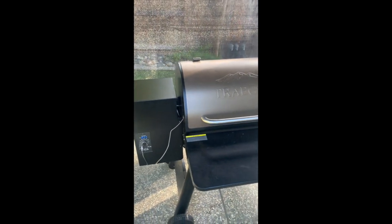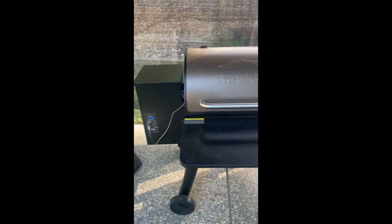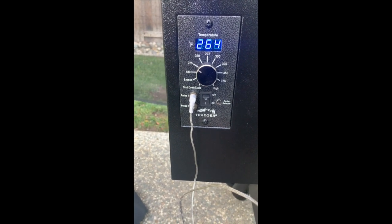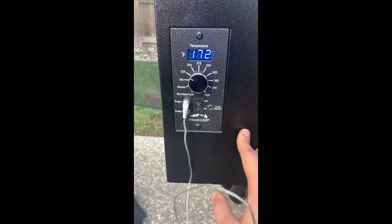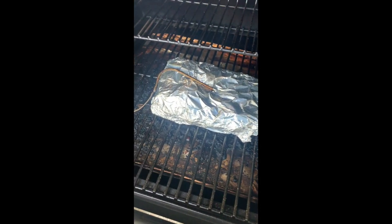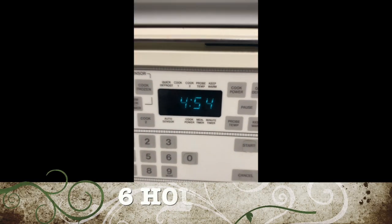What I'll do is take it off, wrap it in foil, put it back on with the probe still inside, and keep it at 225. The smoker temp is reading about 260 but it's set to 225. The probe is now at 172, so it is climbing — the foil is working. It's almost five o'clock and this is going a lot longer than I expected.